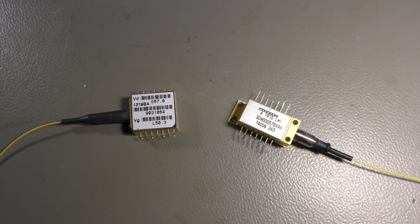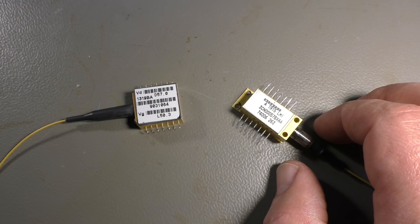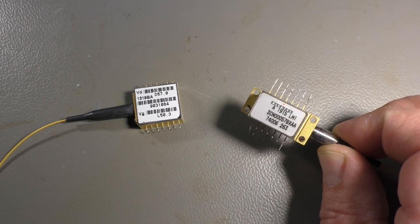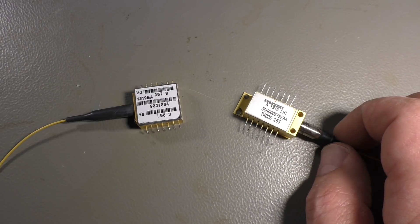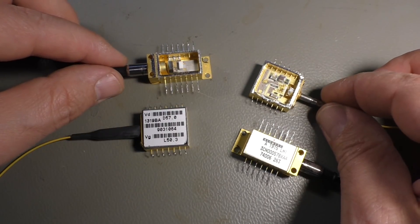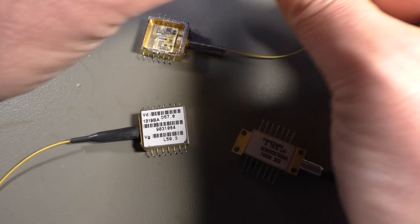Maybe you remember my last video — the optical wavelength multiplexer — it had ten cards with lasers and receivers for optical fibers. That's the laser and that's the receiver. Today I opened both of them. It was not too easy because they have a steel case which is gold plated and the cover is welded, so soldering or heating or trying to unsolder doesn't work. So I took my mill and simply milled the cover away, and I want to show you the insides of these two devices.